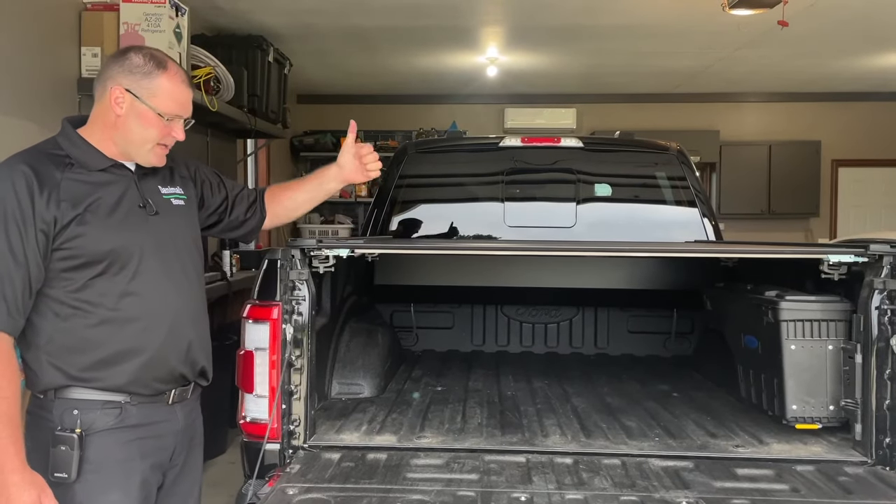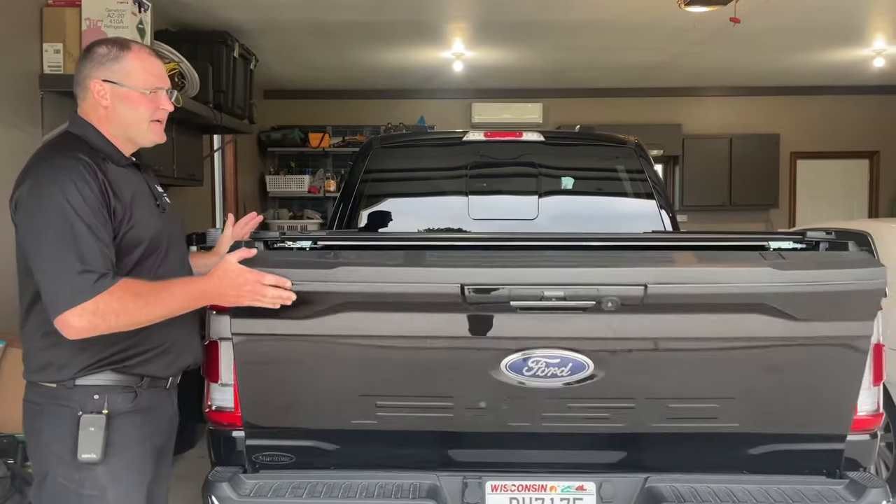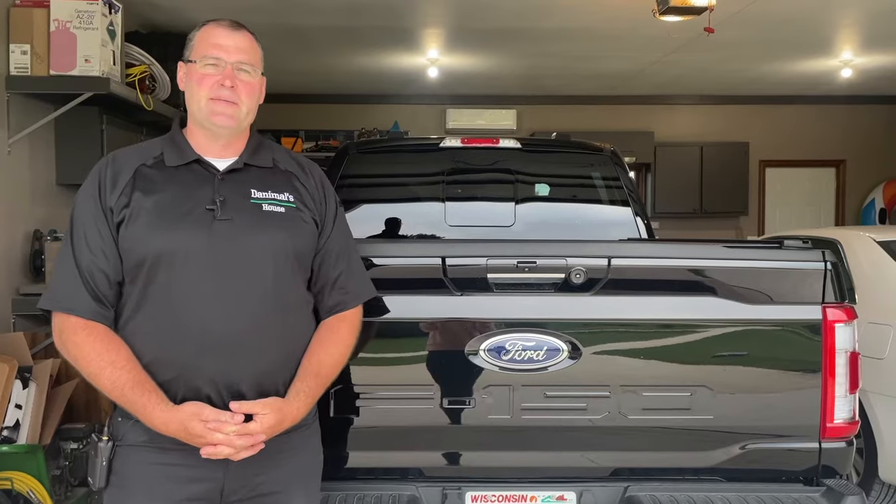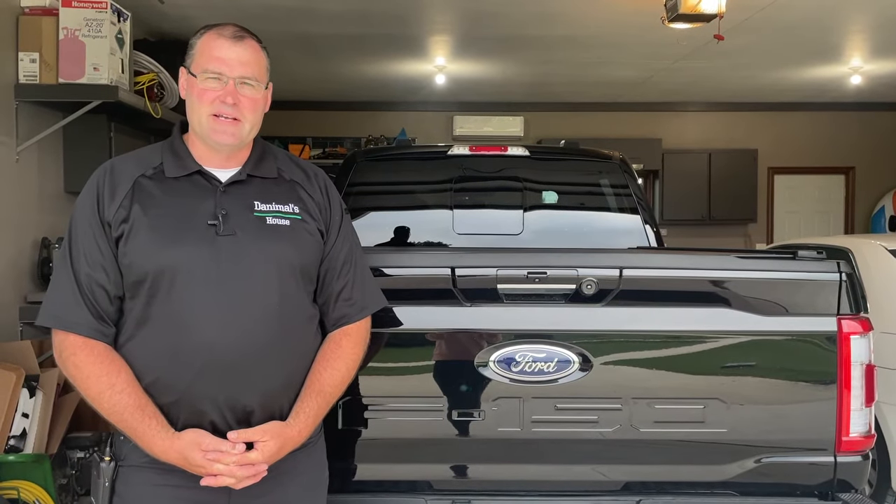For me, it's a thumbs up. I really like the tonneau cover. Guys, if you liked the episode, please click for me, and if you haven't already, please subscribe. Otherwise, I'll see you on the next episode of Danimal's House.